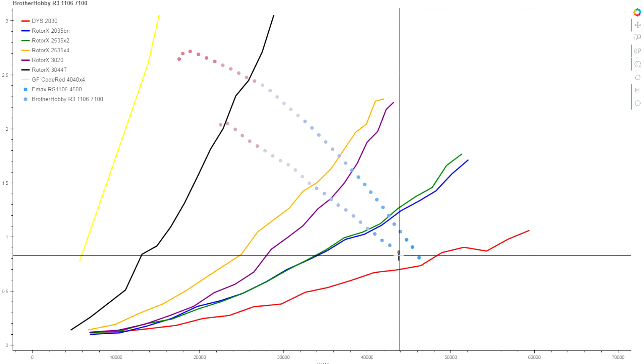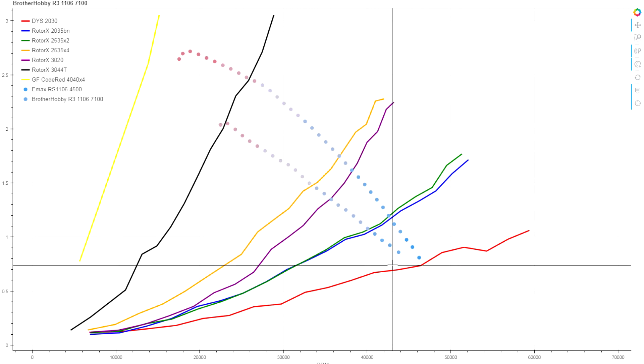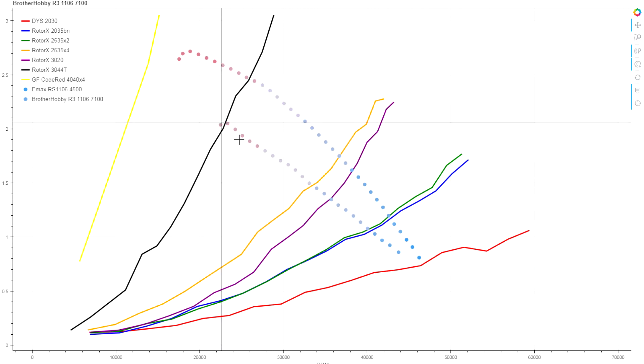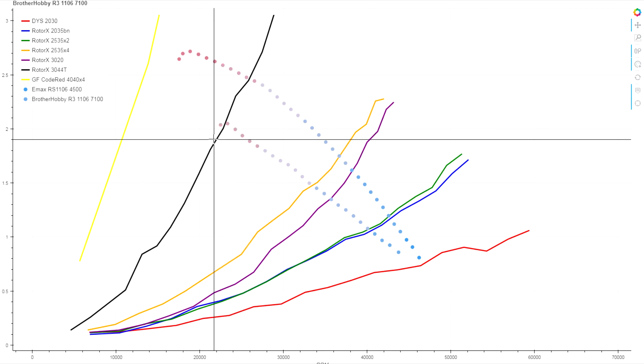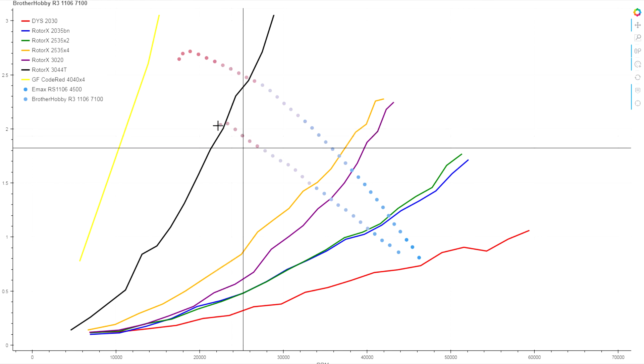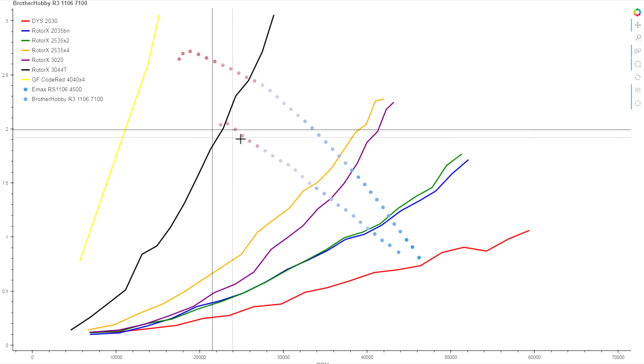The good thing though is that at these power levels, while this is a shallower torque curve, it doesn't seem to be falling off particularly fast at the top. So while we don't have a ton of torque here, it doesn't look like we're hitting saturation at least at these low levels.